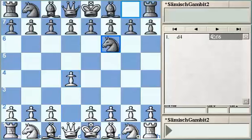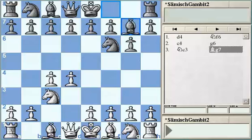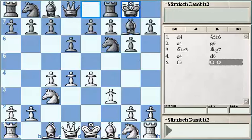After d4, Nf6, c4, g6, Nc3, Bg7, e4, d6, f3 — we get the classical variation of the King's Indian Defense, Zemesh variation. Now after short castling and Be3...